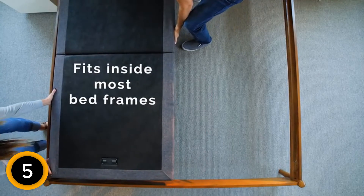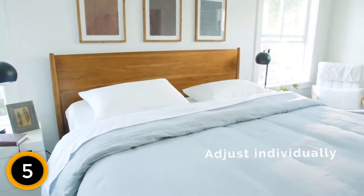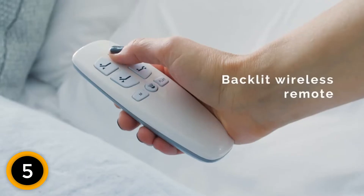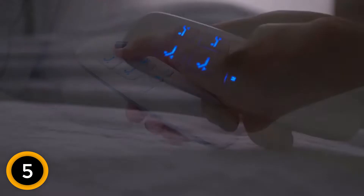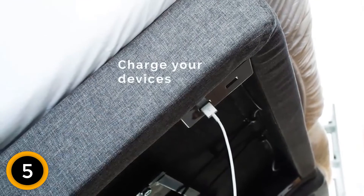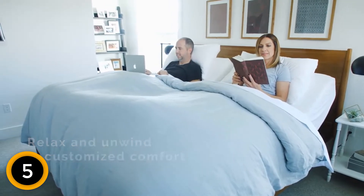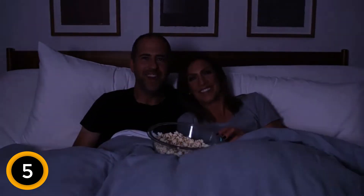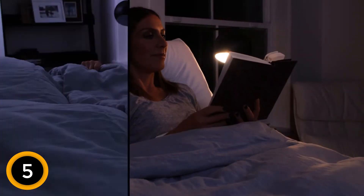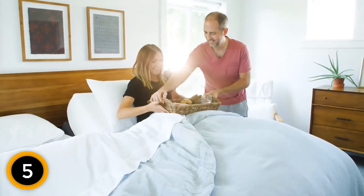The head and foot areas of the frame can be adjusted individually. You can tilt the head region to a maximum 60 degrees angle, while the foot incline is between 0 and 45 degrees. The frame ships with a remote control equipped with a flashlight, and you can program the memory to remember your last setting. The frame supports a total weight of 750 pounds, and is compatible with mattresses between 8 and 12 inches in height, working well with all foam beds.